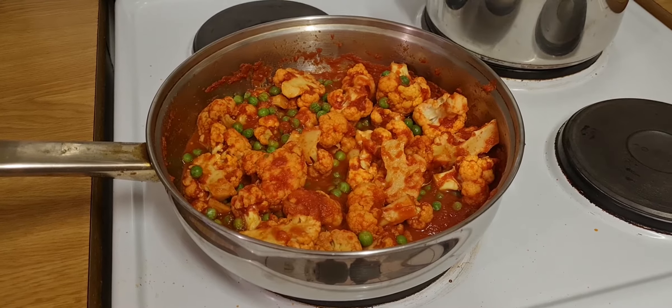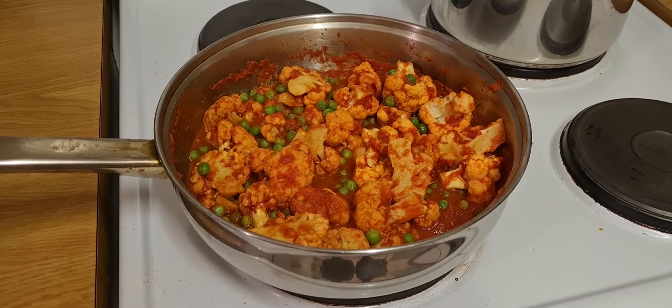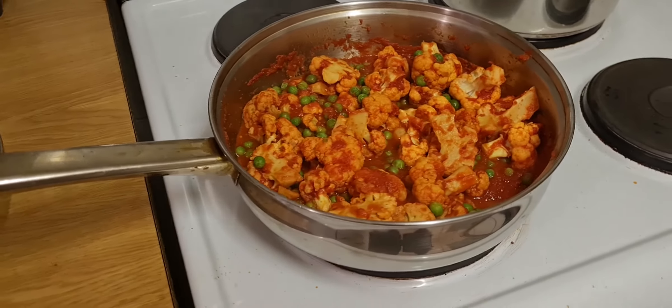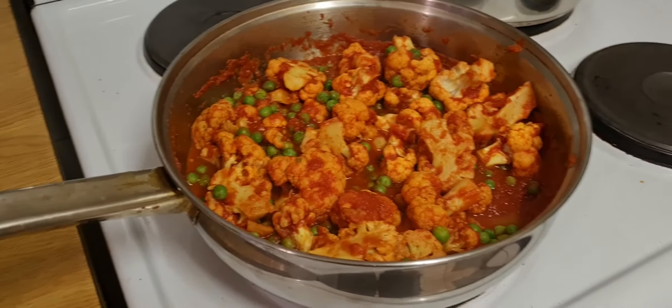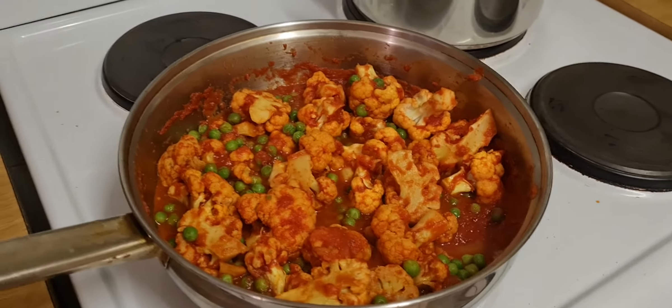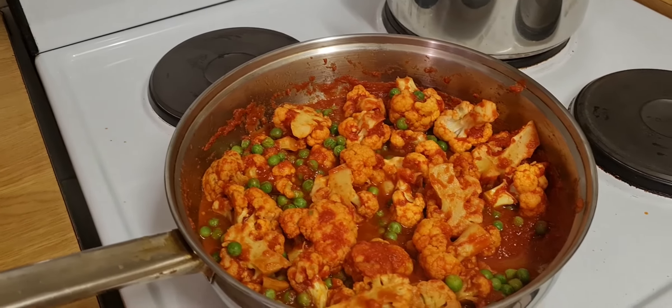This is an arrabbiata sauce with cauliflower florets and peas. You can have this with penne pasta and top it off with some parmesan cheese or mozzarella.